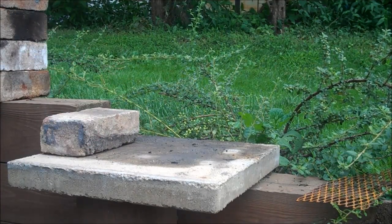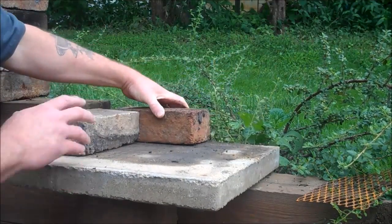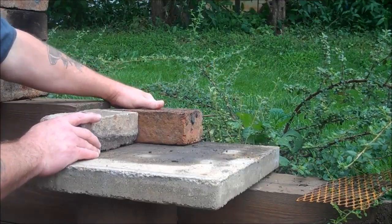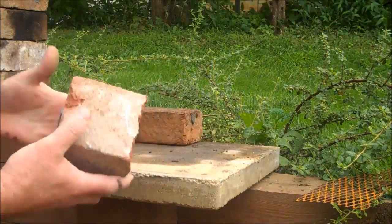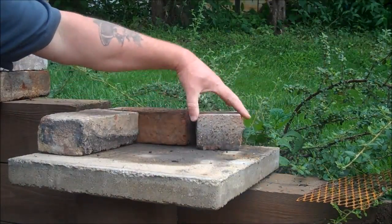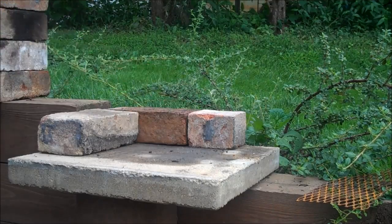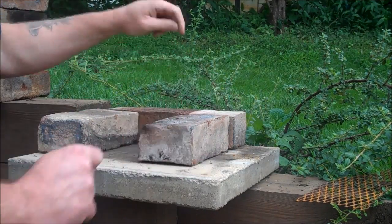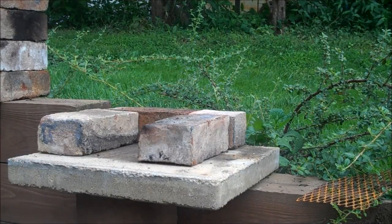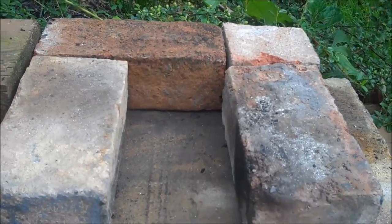Start with a full brick, and then in the back here you're gonna run a brick this way, so you're gonna have like an L shape. Then here's where one of your half bricks come in. You take one of your half bricks and stick it on the end here - I like to put the cut part out the back. Then you take another full brick and line it up right in here. So you have: full brick, full brick, one of your half bricks, and a full brick.